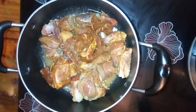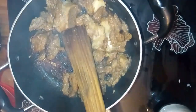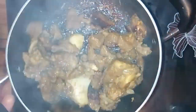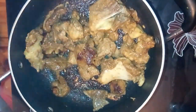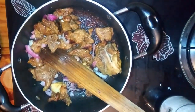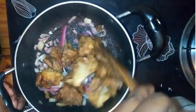Slow cook it while covering. After some time the water evaporates and I'm now frying it. Add a little bit of oil and cook it for about two minutes. After that, add onions — you don't want them golden brown, just cook them until they are slightly translucent. Cover it; the heat is still on low.